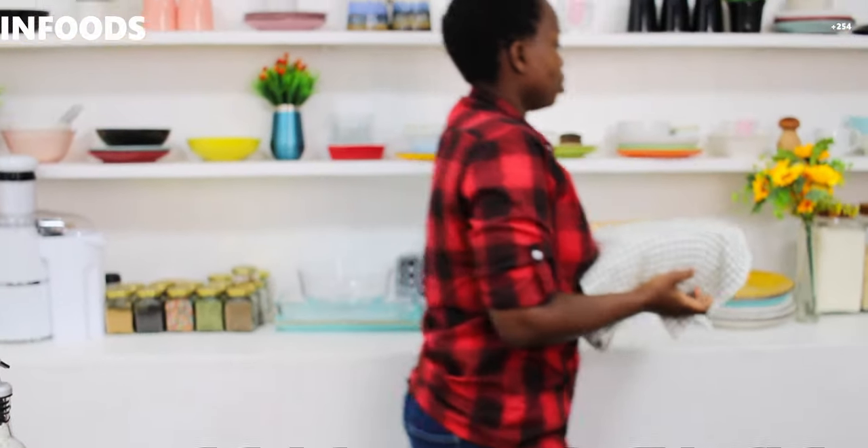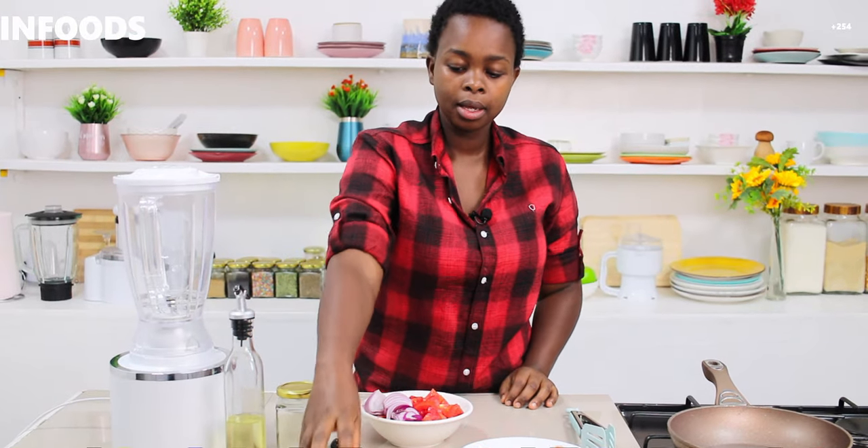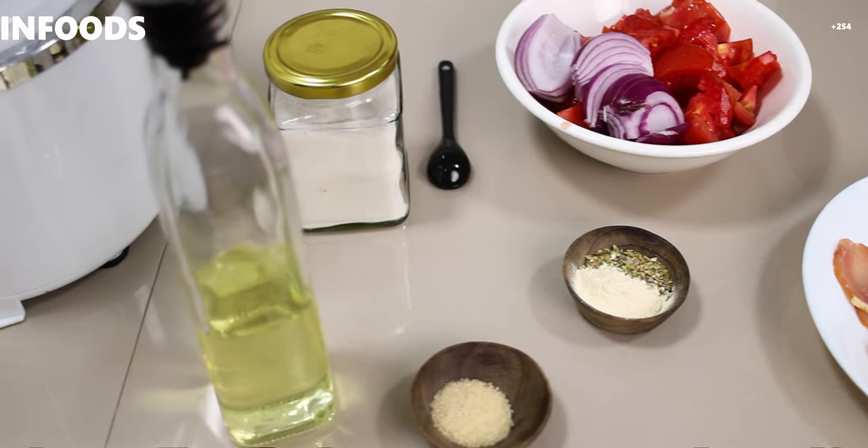Then I'm going to place the dough in a warm area. As we wait for our dough to rise, I'm going to be showing you how to make our pizza sauce. For my sauce I'm going to be using a couple of ingredients — here I have salt, cooking oil, one teaspoon sugar, oregano, garlic powder, two tomatoes, and one onion.